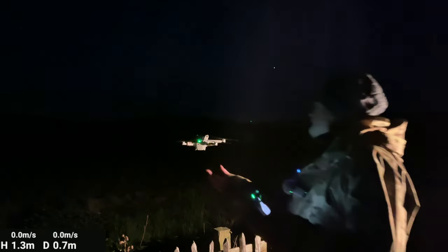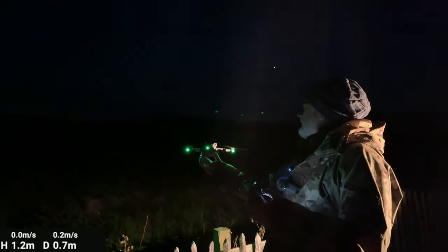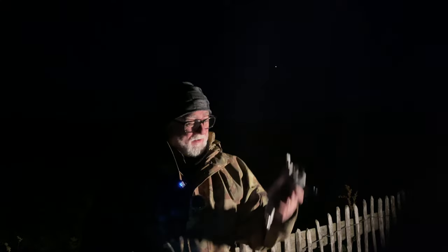Here she is, flashing away, nice and bright. So do you actually need the Flytron Cree strobes? You'd certainly see her bright in the sky right out at 3 kilometres. But at 2.5 kilometres you could see her quite clean and bright with just the LEDs on her legs. You'll have to decide for yourself.